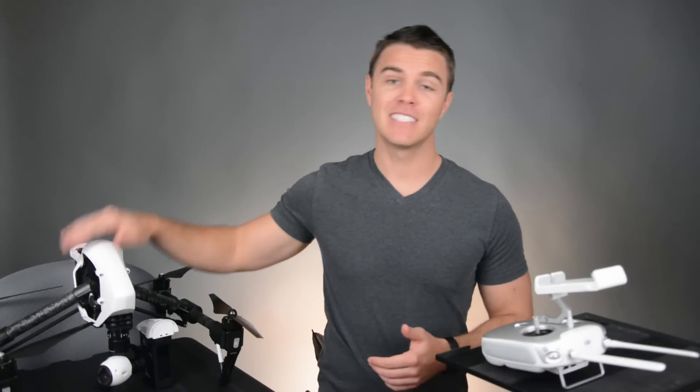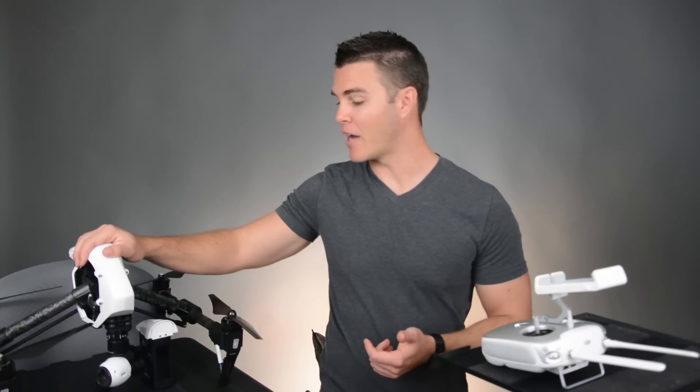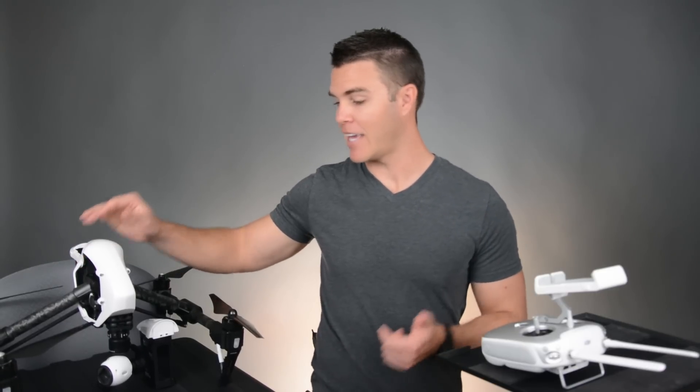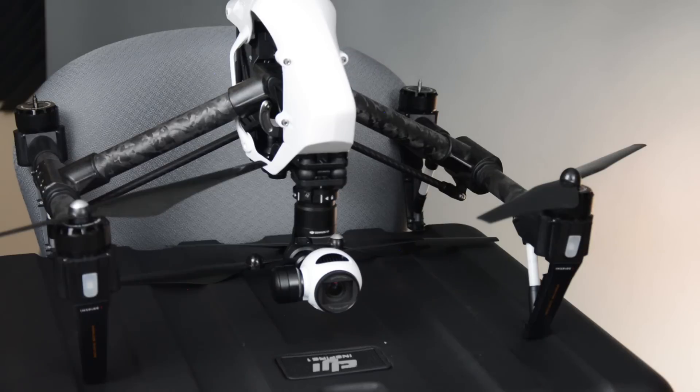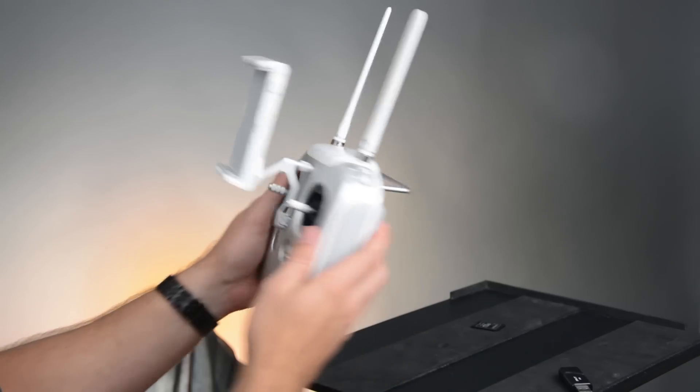Hey everyone! A lot of people are now receiving the new DJI Inspire 1 Quadcopter and of course, just like video games, right when you get it you have to update it. So I'm going to show you how to update the firmware in both the DJI Quadcopter and the remote control.